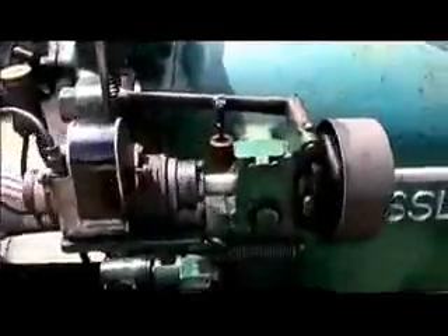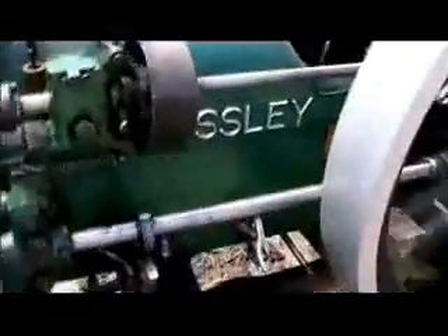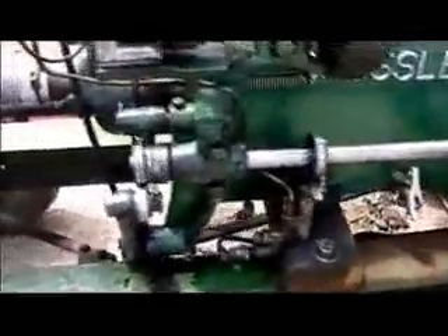Not too many engines made with two side shafts. The top one has the governor and the magneto. The bottom one drives the fuel pump and the valves.